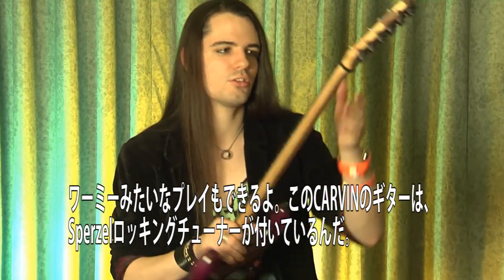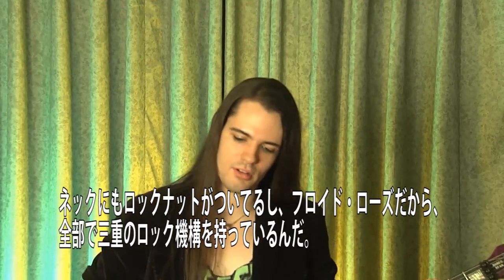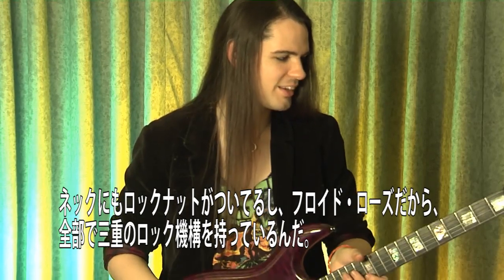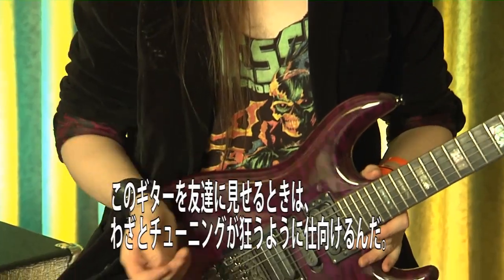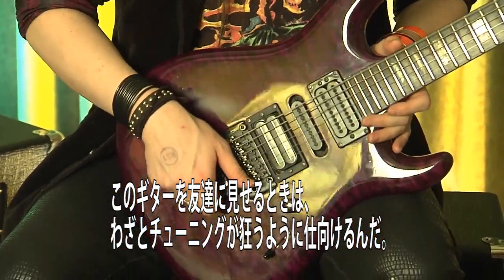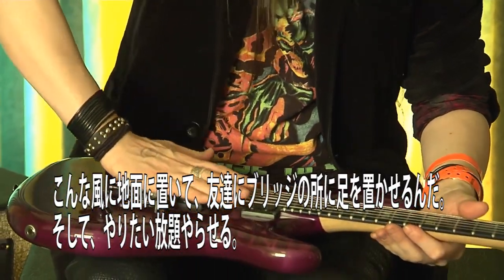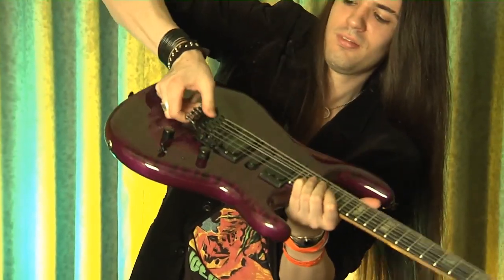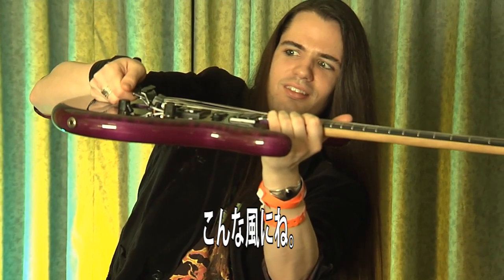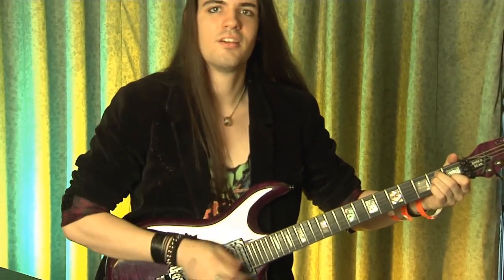You can use the whammy — this thing has Sperzel locking tuners in the back. I also have a locking nut on top and a Floyd Rose. So essentially a triple locking tremolo. I'll show it to my friends and say, 'Try to make the guitar go out of tune.' I'll set it down on the ground and let them put their foot on the whammy and do whatever they want to it — let it go completely — and it's still in tune. It works pretty good.